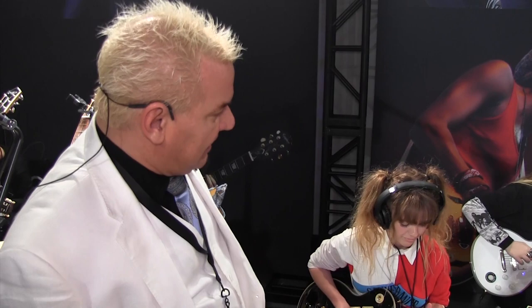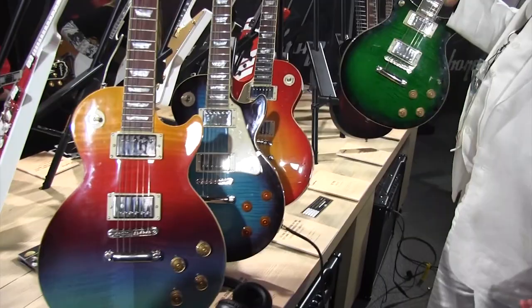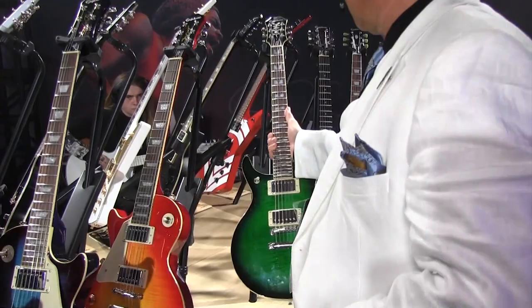Here among our Les Paul collection you know and love, we're adding the DC Pro Double Cutaway with ProBuckers. Don't forget the most affordable Les Paul ever in the Les Paul SL, and our affordable SGVE.